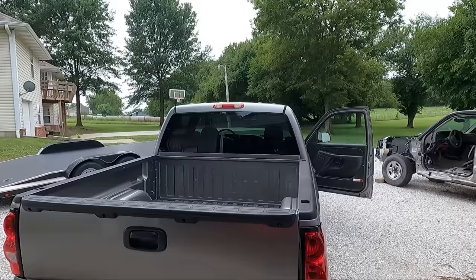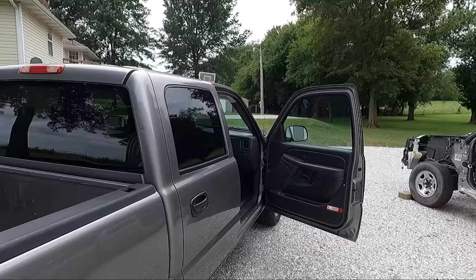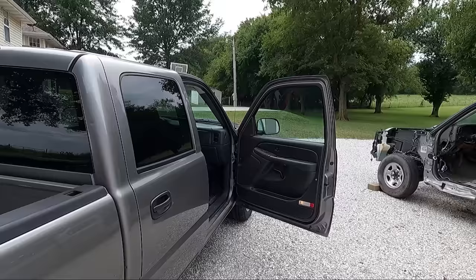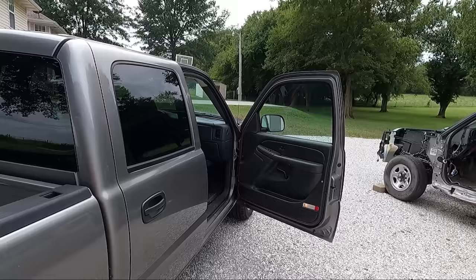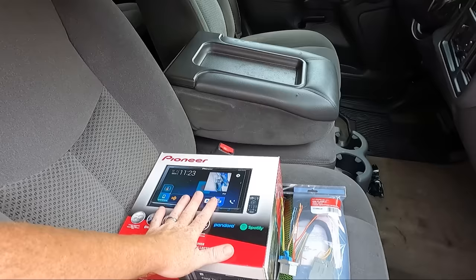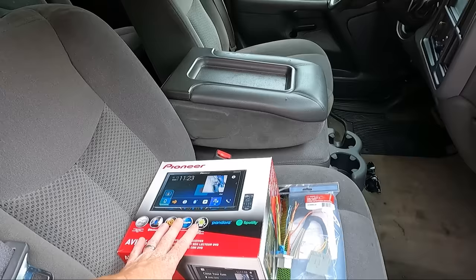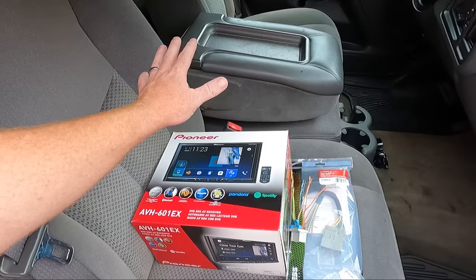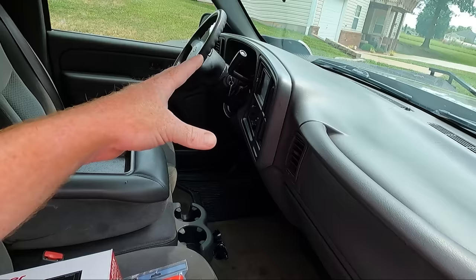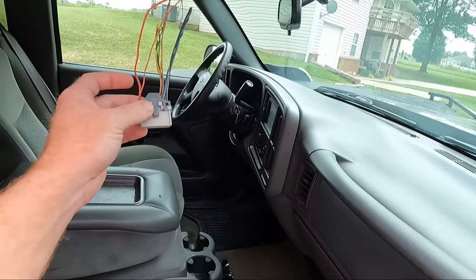You guys saw in the speaker video — I kind of had some controversy. I told you you could hook it up either way, it didn't really matter. The reason I said that is I'm not 100% sure if the speaker leads are hooked up the correct way because they chopped this out of the dash. So what we've got here is a new Pioneer radio. I've had this thing laying around for a while — I was going to put it in another project that never happened. I went to the salvage yard and got a stock plug. I cut off enough leads so we can get back in there and wire this thing up the way it's supposed to.